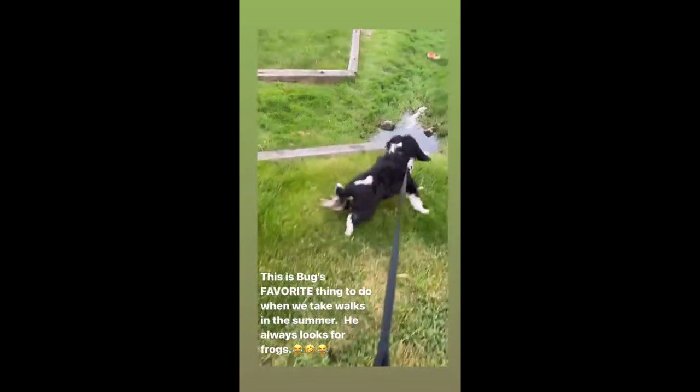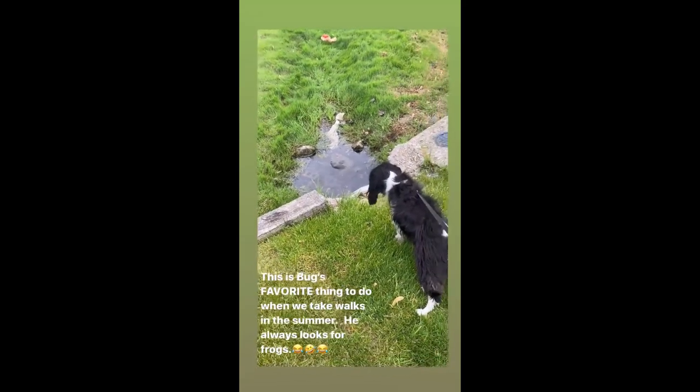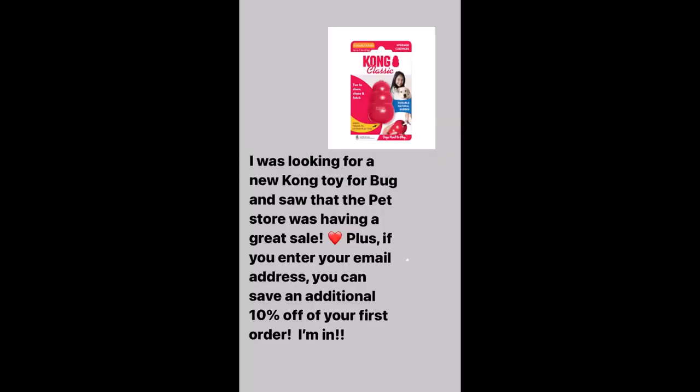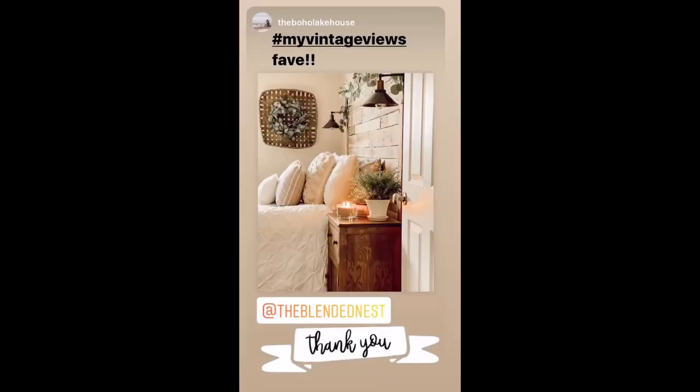Look, over there, over there, look. I'm finally out in the garage. I was putting it off a little bit because it's raining here and I thought that the rain would go in the garage, but it's just sprinkling.